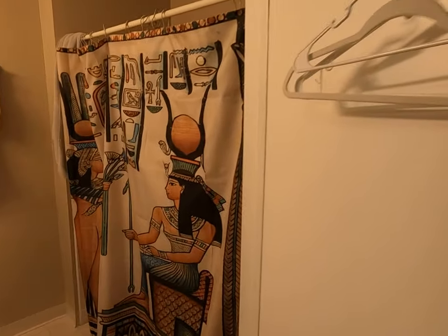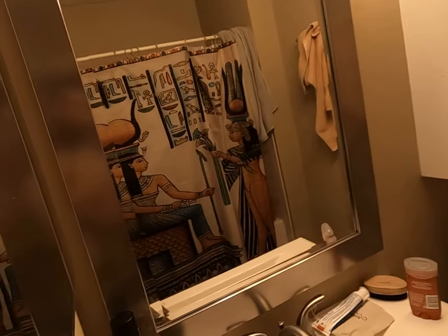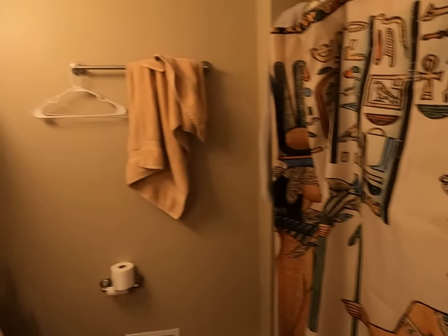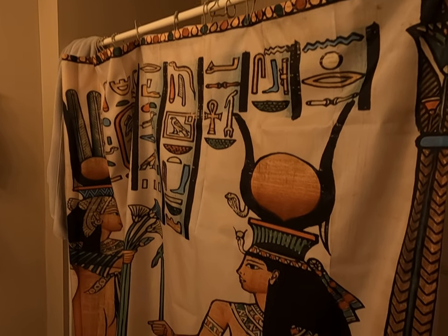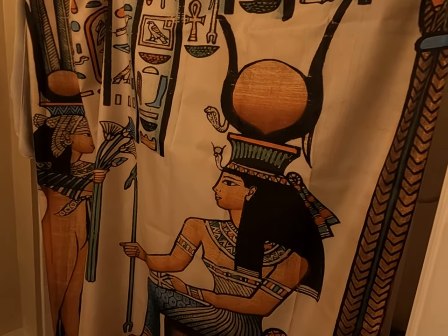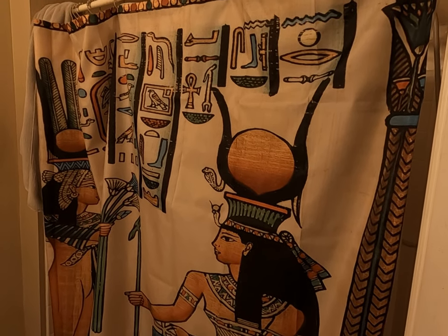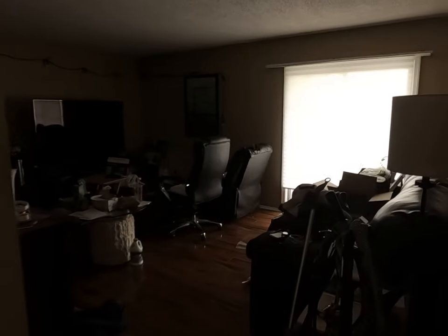This is the bathroom. And here's my Egyptian curtain — if you know who that is, you are awesome. I highly doubt anyone knows who that is. Let's go in the living room.